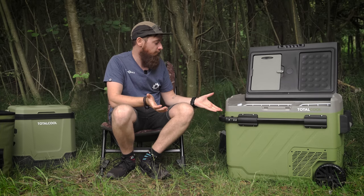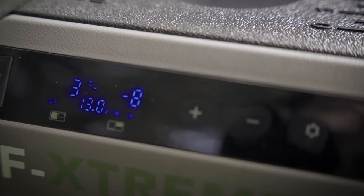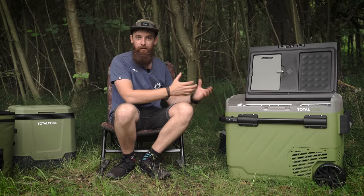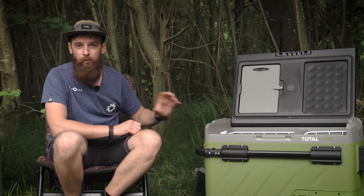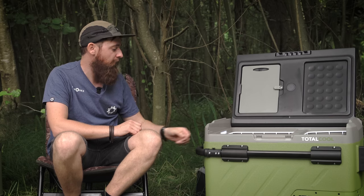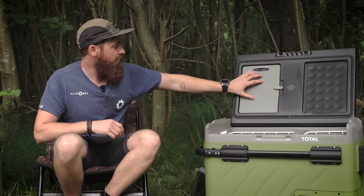Both sections are fully interchangeable — you can run both as a freezer, both as a fridge, or one of each. Changing temperatures is simple using the plus and minus buttons on the touchscreen. Pressing the settings button switches between compartments. There are also eco and max modes, and a power button you hold down to turn the fridge off when you want to conserve battery overnight.